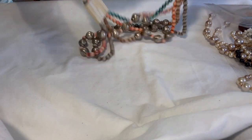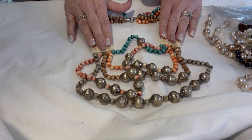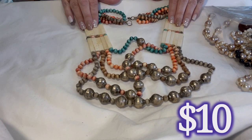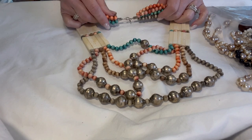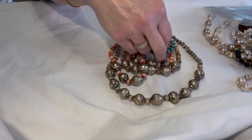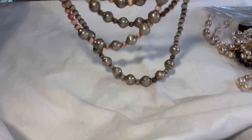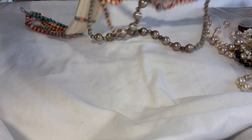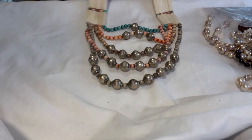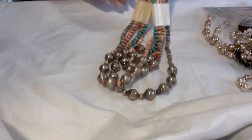I absolutely love this bracelet — I tested it and it is sterling silver. It has all of these glass or similar beads — red and white — and then it has this hook closure which is very Native American inspired. It is marked '80' on the back. I looked it up and I'm not sure why it has that mark. It's a beautiful bracelet and measures eight inches from the closure to the hook.